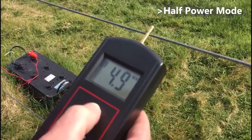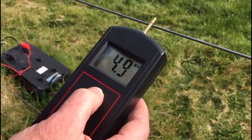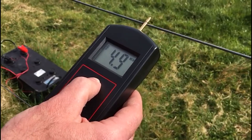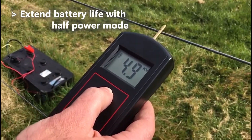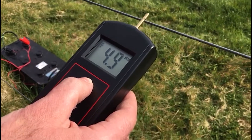it's putting out 4.9kV, just shy of 5000 volts, which is still quite a satisfactory output. So I would say that the DG1 on 20 acres is sufficient to be left on half power mode, which would extend the time you get out of the battery between charges.